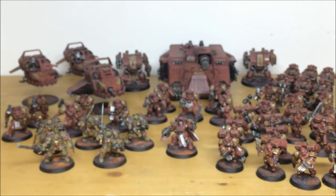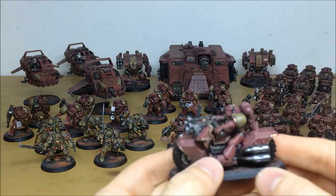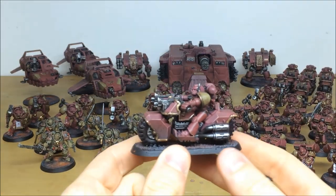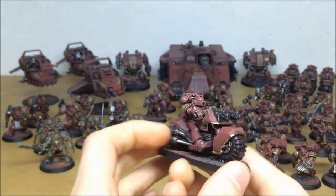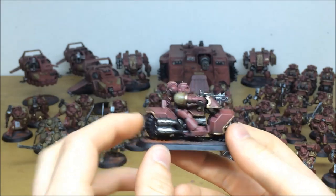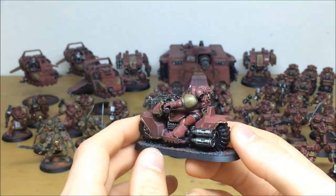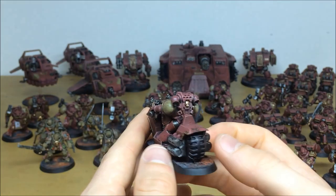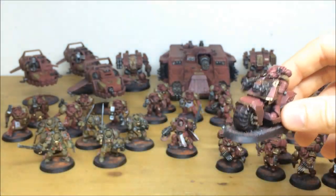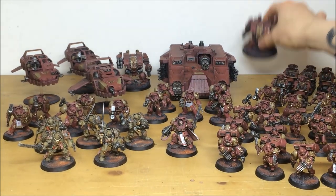I'll pull forward a couple of the bikers so you can have a look. We've done the exact same thing on these - the same color consistency across the whole commission as you'd expect. Multiple highlighting throughout, all the metalwork picked out, all the individual details and edge highlights done through multiple levels, which is really nice. There's a little bit of grit and dirt around the feet as well - just a little bit of weathering done because of the mud that would kick up from the bases.